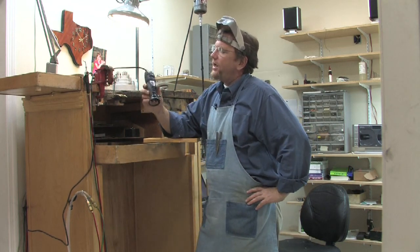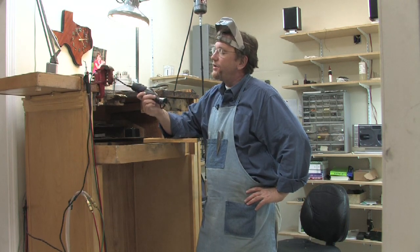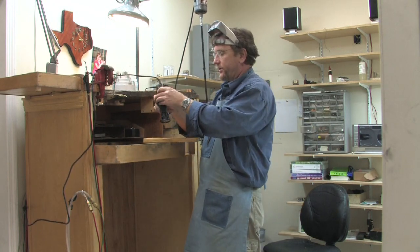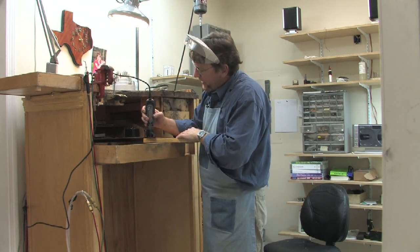You can make stained glass windows with this. You can make jewelry. You can make sculptures. You can make artwork. One of the things I really like to do with it is make a decorative edge.